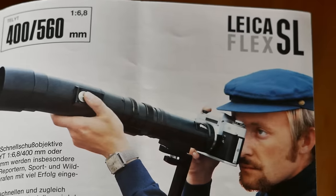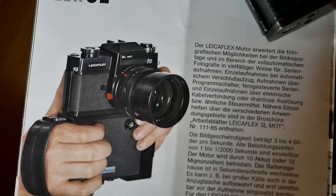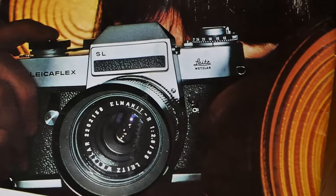The Leica Flex system eventually offered a lot of accessories, from extension rings to flashes to the motor drive for the SL Mod version. Yet the system never grew to the same size as the OM system or the professional lineups from Nikon or Canon. But if you're a purist who just wants a couple of lenses and maybe one or two accessories, it certainly offers enough in terms of accessories and features.